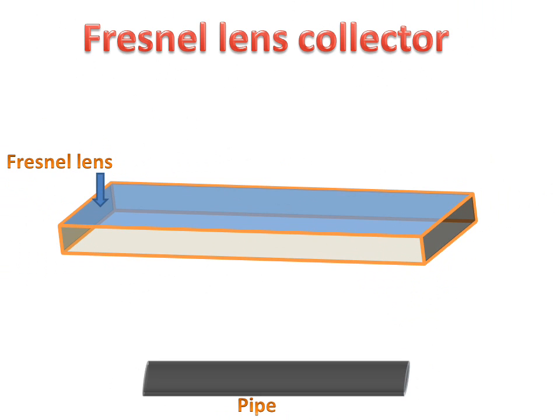Today we will discuss about the Fresnel Lens Collector — how the Fresnel Lens Collector will work and how it will store energy. Firstly, we will discuss about the parts of the Fresnel Lens Collector.